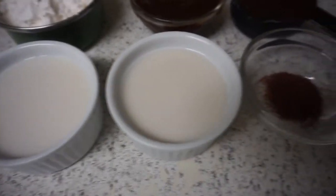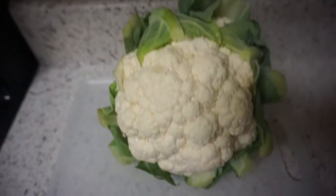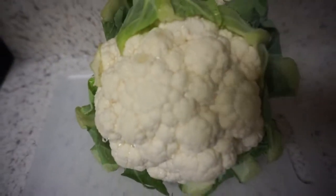Let's get into the ingredients. We have one head of cauliflower washed and cut into little florets, one cup of barbecue sauce, one cup of milk, one cup of flour, and a half a teaspoon of chili powder.